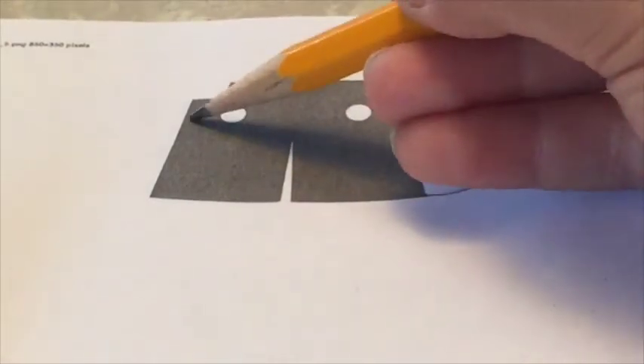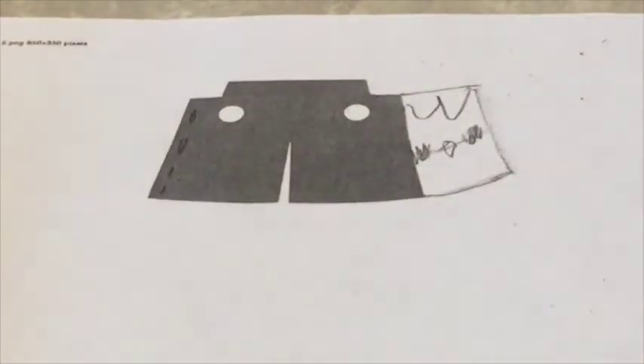Also, I would do buttons here — just circles for buttons, like I did on my German general. So that's all that you have to do.